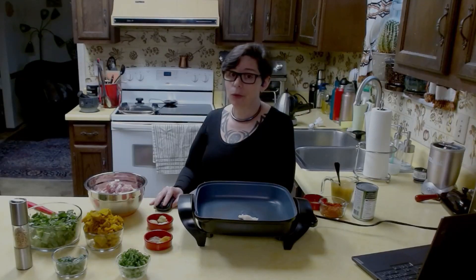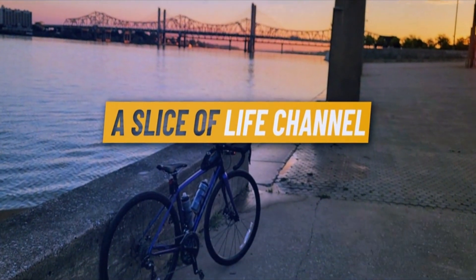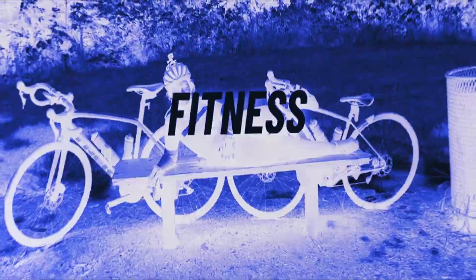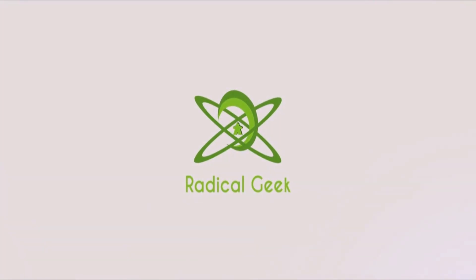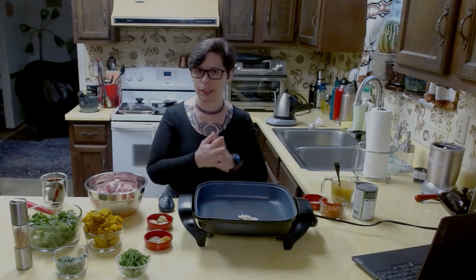Hey friends, here we are with another one-skillet meal. Good afternoon friends. As you got from the intro, this is one skillet for some meal prep. This is actually going to be multiple meals, but only one pan to fix it all.